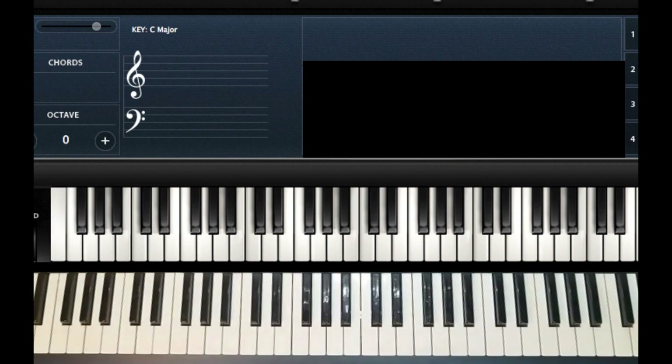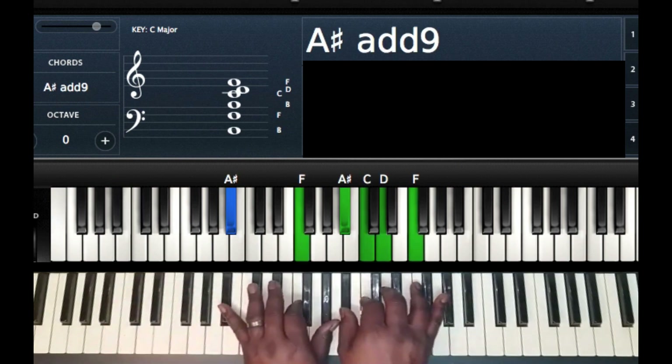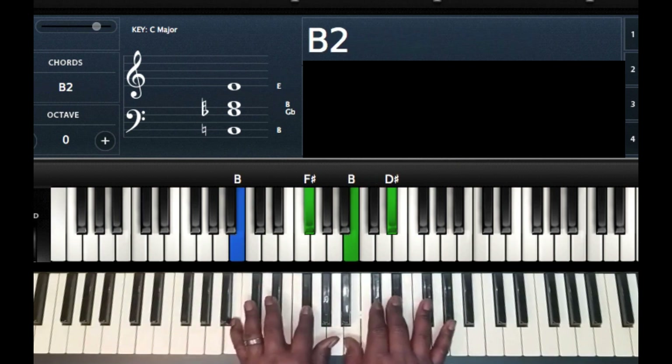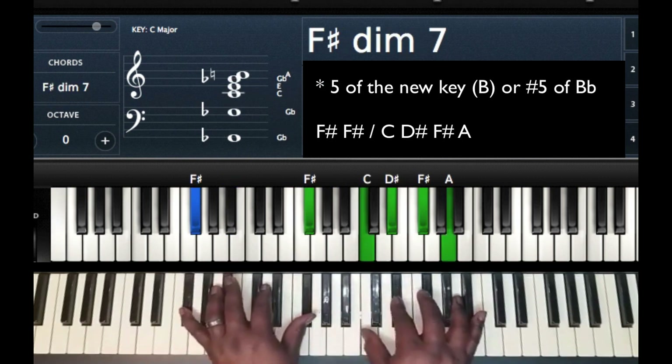All right, so this is the original key of that chord progression. So what we're doing — we're in the key of B flat currently and we want to modulate up to the key of B major. The first chord we're going to use is an F sharp diminished seven chord.